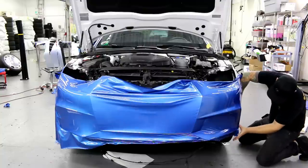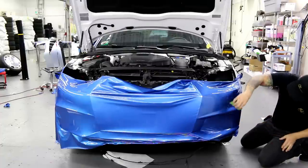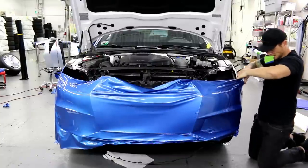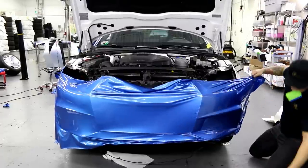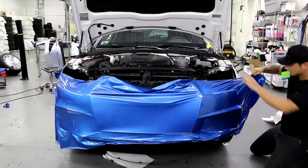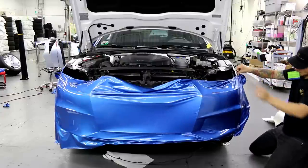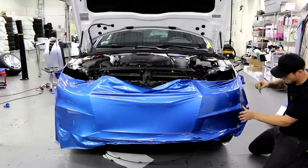We wrap without adding tension to our edges. Wait till you see the Ford Raptor I've got coming in — Justin Pate said the front fender couldn't be done in one piece, and I'm going to show you how with no failure. I should probably be using a wrap glove or my squeegee. I'll just take my time — I don't have my wrap glove on me right now.